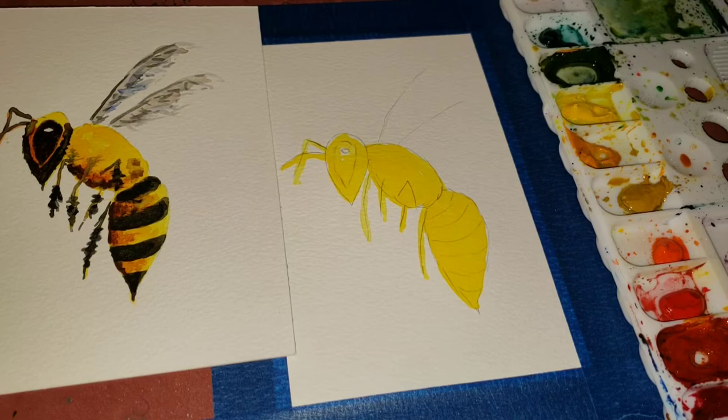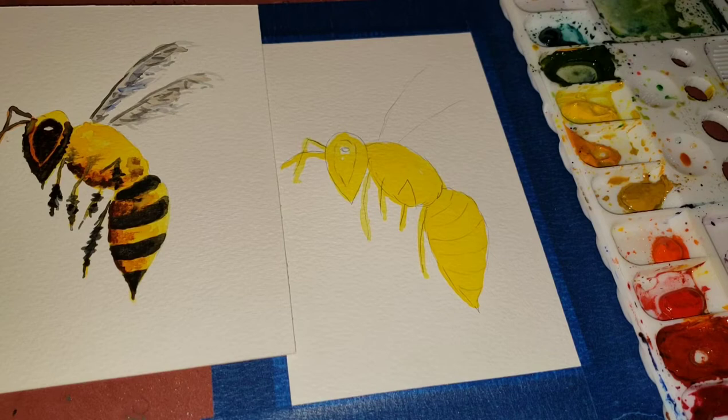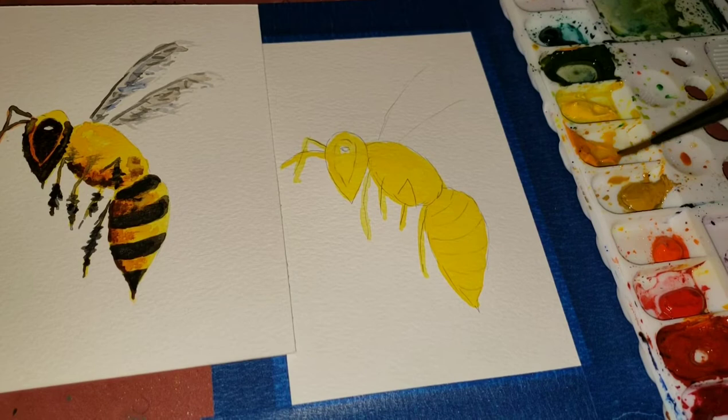Honeybees live in colonies broken down into three different types of bees: the queen bee who lays all the eggs, the drone bees who are male and feed her, and the worker bees who are all female — those are the ones we see going from plant to plant outside. So the bee we're painting right now is a female bee. A lot of people think they're male, but they're females, and they communicate with each other through dancing.